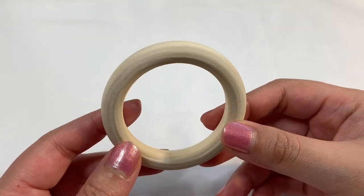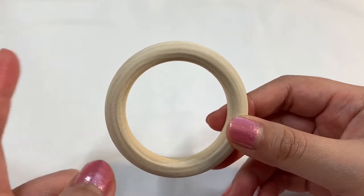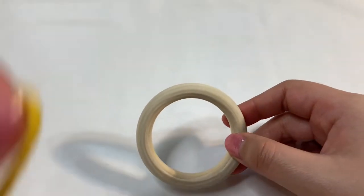Hey guys, we finally made it to part 4 of the rattle tutorial. In this part we're going to be working on doing the yellow band for the handle, and then we're also going to attach everything else together. Let's go ahead and start off with our yellow yarn.